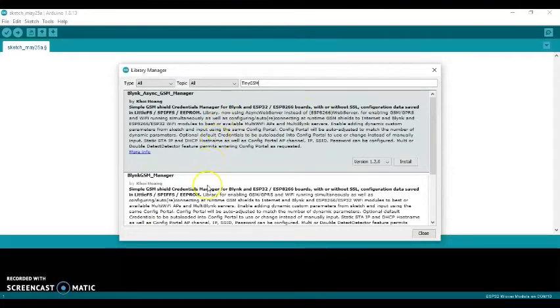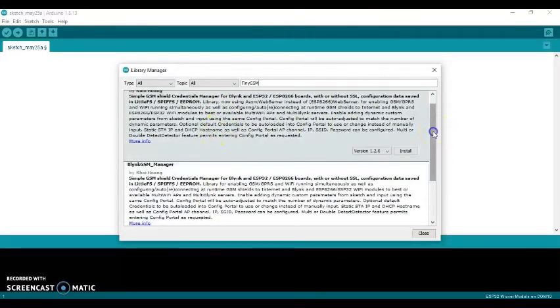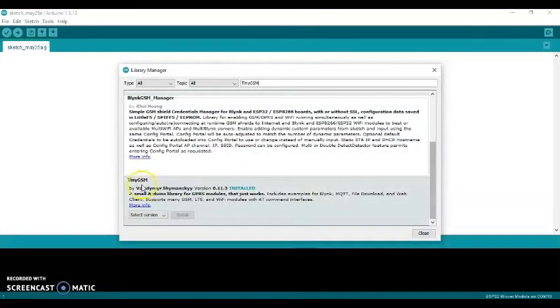When the Library Manager window opens, type 'TinyGSM' in the search area. After a moment you'll get the result — scroll down to find 'TinyGSM by Volodymyr Shymanskyy'. If it's not installed, click the Install button. After installation is complete, click Close.